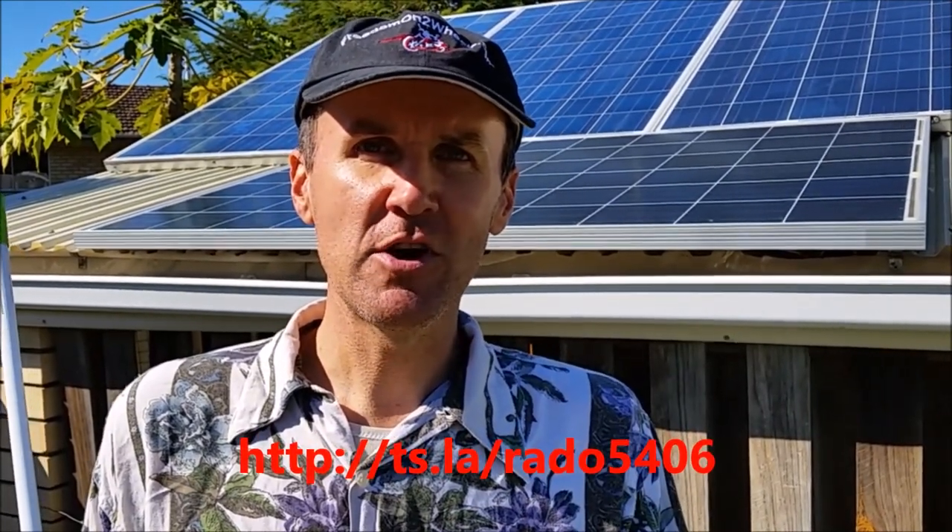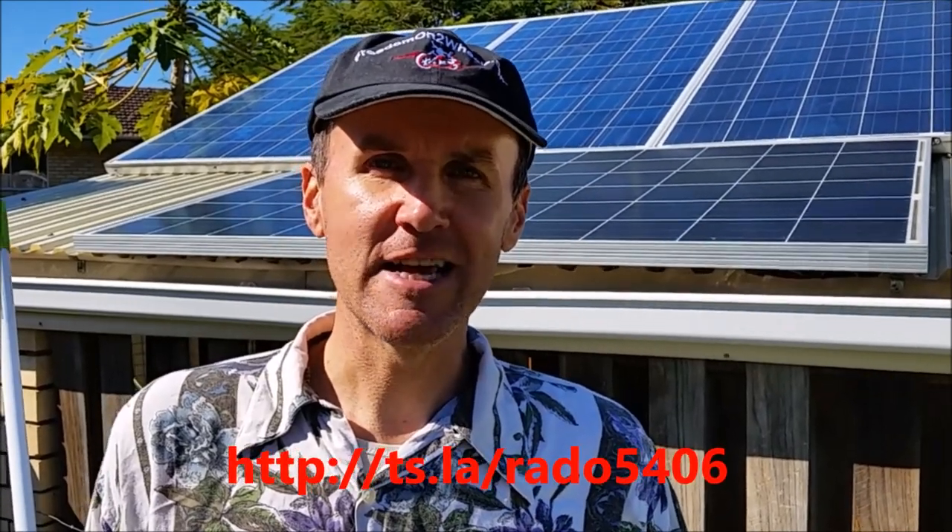Enjoy your solar power — it's great to be self-sufficient in terms of energy. If you ever plan to get an electric car, solar panels are a must, whether you have just a household or are thinking about getting an electric vehicle. If you decide to purchase any electric vehicle, especially a Tesla, I'm posting the referral link below this video so you can get some great incentives from Tesla.